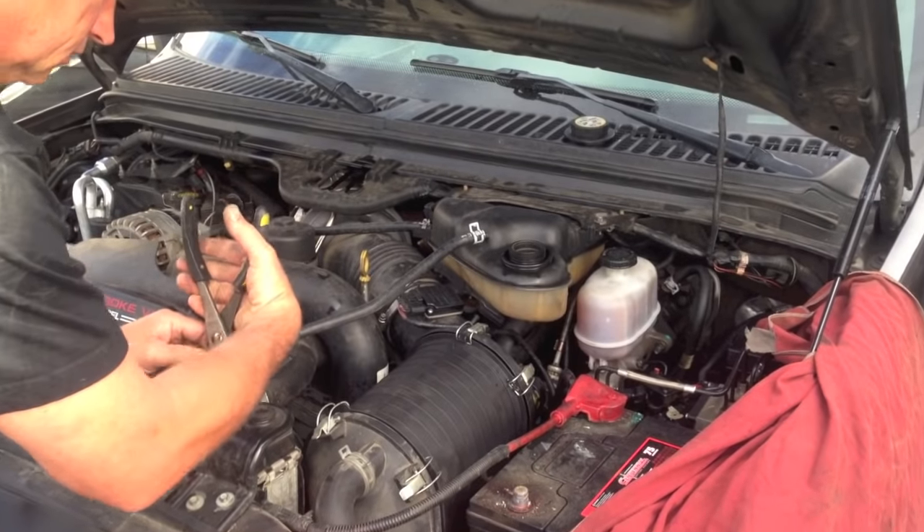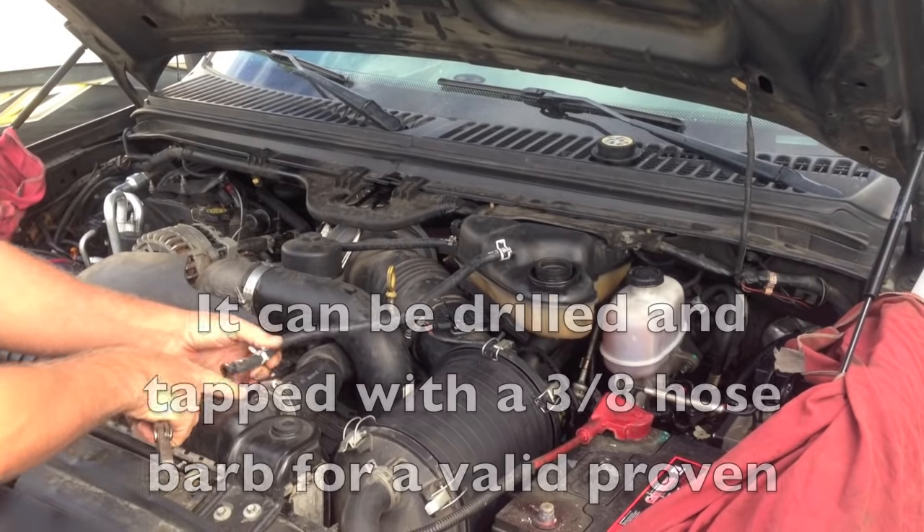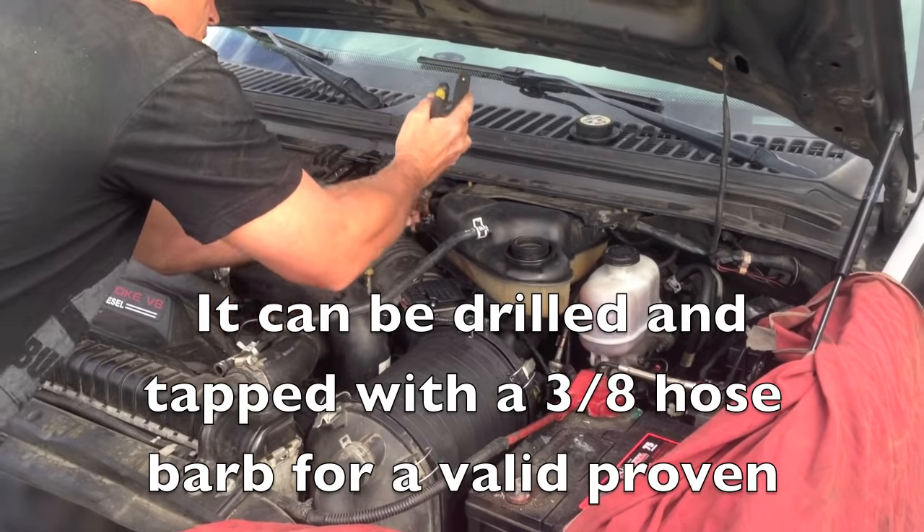Okay, first remove the coolant bottle. I'm going to take the degas bottle off. Be careful not to break the nipple here, but if you do, I have a video showing how to fix this. We're going to move the coolant bottle out of the way.